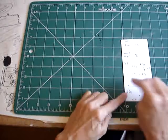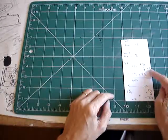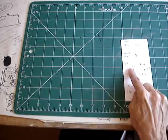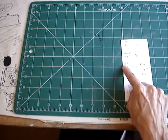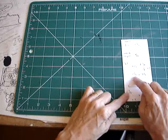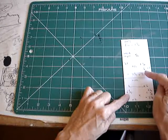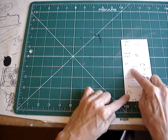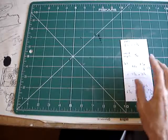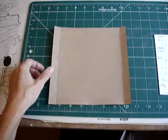So my first measurement is a six and a quarter square with five eighths on either side, top and bottom. I usually draw it out. Thinking in terms of quarters and eighths — one quarter equals two eighths — my card width needs to be six and a quarter plus five eighths on either side. That comes out to seven and a half inches: six and a quarter plus ten eighths, and ten eighths is one and a quarter, so one and a quarter plus six and a quarter is seven and a half.